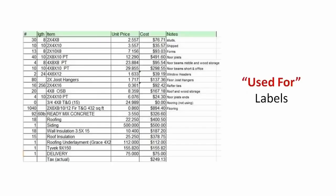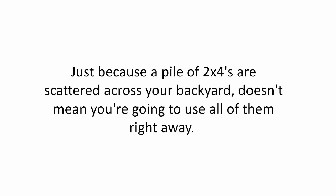Used For Labels. Your materials should list what each item is used for. Just because a pile of 2x4's are scattered across your backyard doesn't mean you're going to use all of them right away.